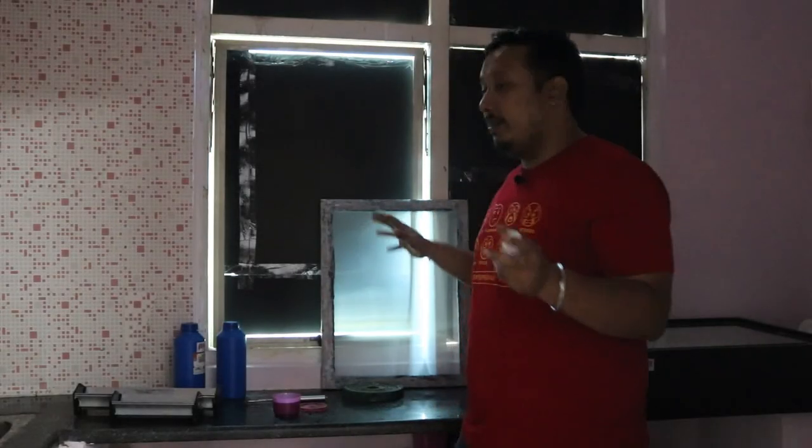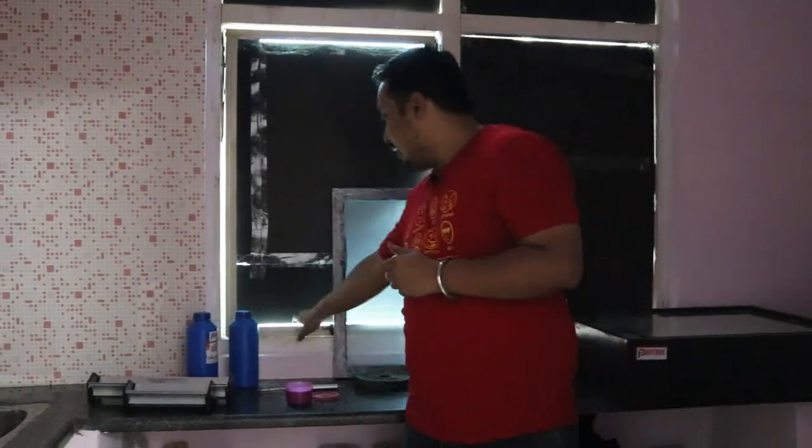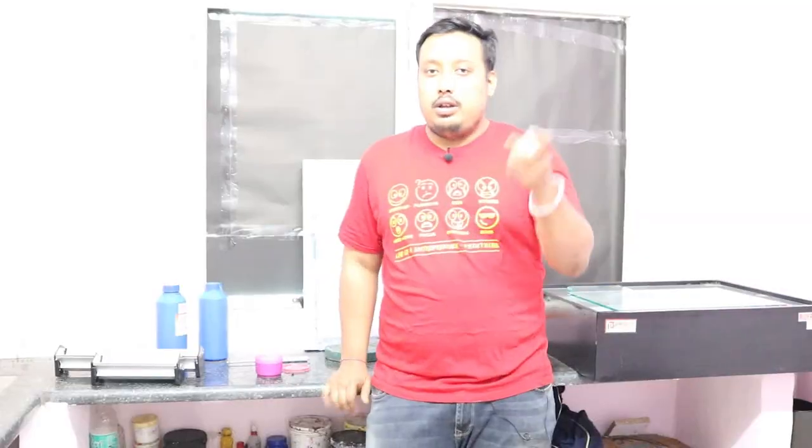I'll show you how the light-safe environment looks — I'll tell my colleague to switch off the light. See, we have made a light-safe environment here so that you can do your coating easily. For showing you the process we will turn the light back on, but when you are actually working, maintain the light-safe environment until exposing is done.